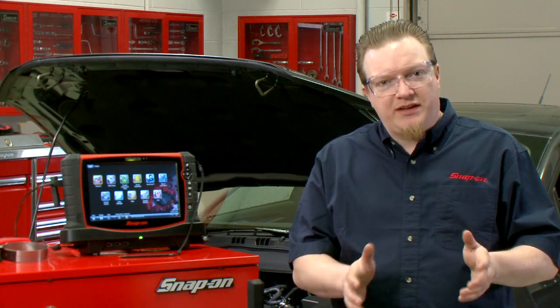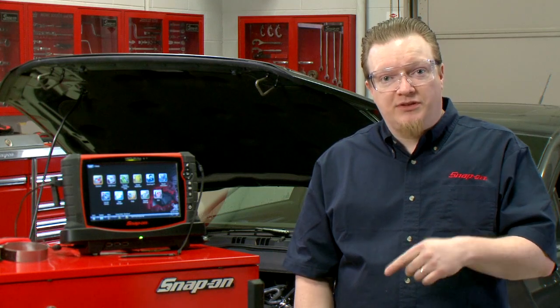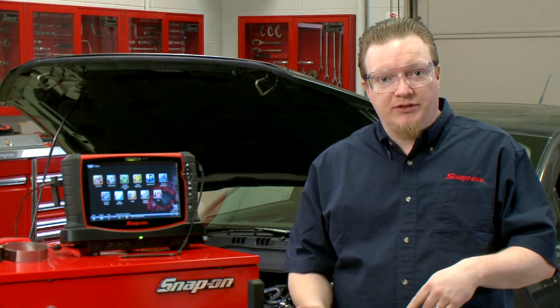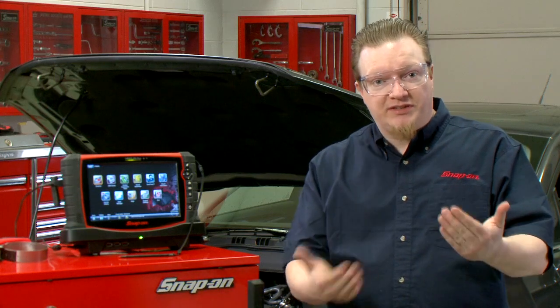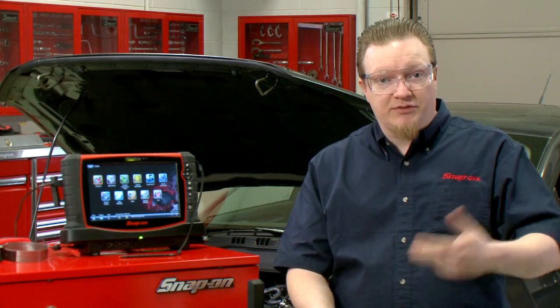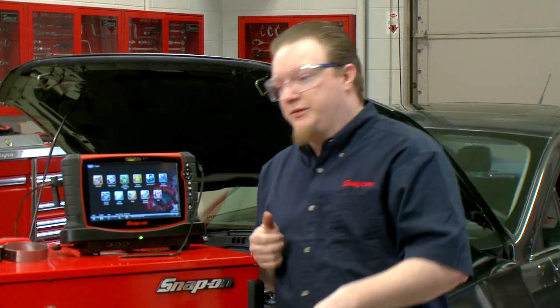So when you're going through and diagnosing a vehicle and you're checking scan data, how are you sure that that data is always 100% correct? You really need to use a lab scope to double check and see what the component's actually doing. And wouldn't it be nice if you had a way you could compare them both on the same screen to see what's going into the computer and what's coming out of the computer? Well, we've got a really easy way to do that, so I'm going to show you.